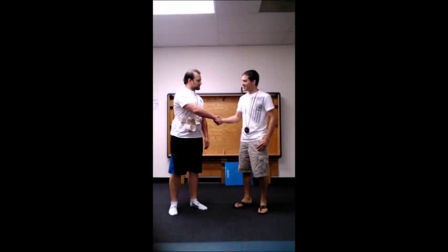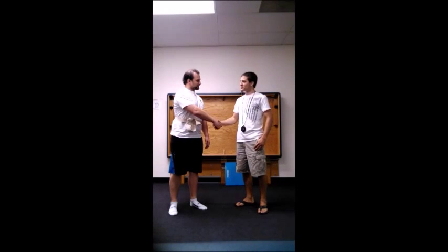Chad, how are you doing today? Doing good, how are you? Good. I'm a student physical therapist here. Thanks for meeting you.